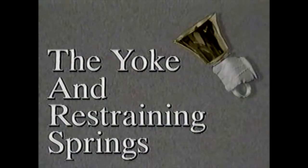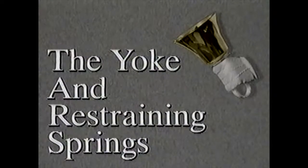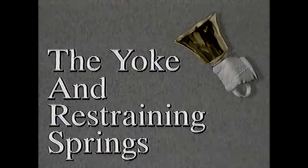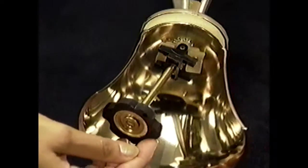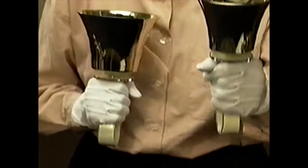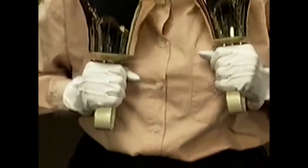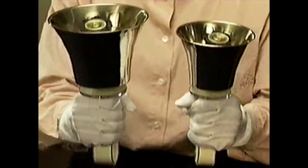The yoke and the restraining springs are the mechanical center of the handbell and are the parts that control the clapper strike. The yoke allows the clapper to swing back and forth in one plane. Restraining springs may be adjusted in order to control the effort it takes to strike the bell. Keep in mind that the ideal setting for the springs will allow you to carefully handle the bell without it ringing accidentally, yet permit the bell to be rung with a light touch for soft musical passages.